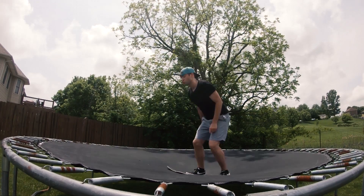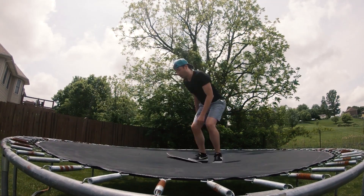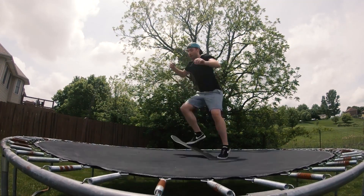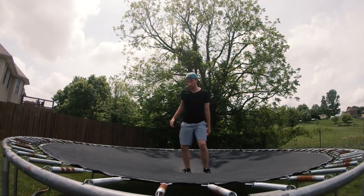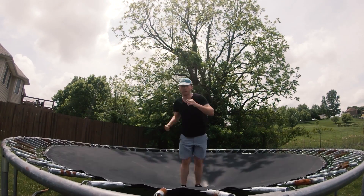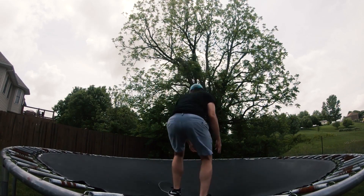In my opinion, this grip tape has the perfect amount of grip and flick for trampoline skateboarding. It's not too grippy where you fling your board off the trampoline — because the board is so much lighter without trucks and wheels, it's really easy to throw it off. This grip tape allows you to drag your foot up, slide it, and flick to get that perfect flick.